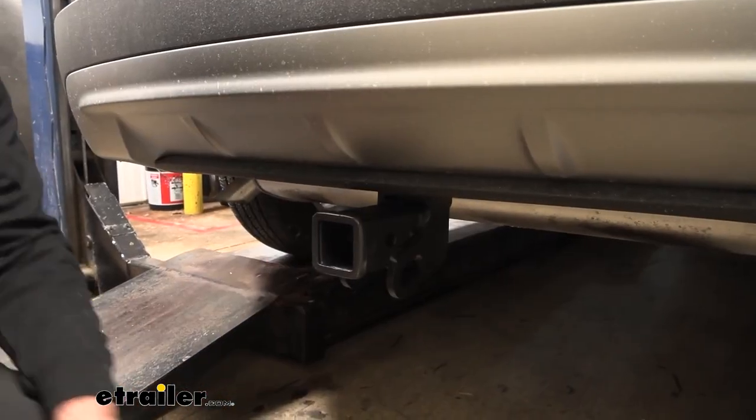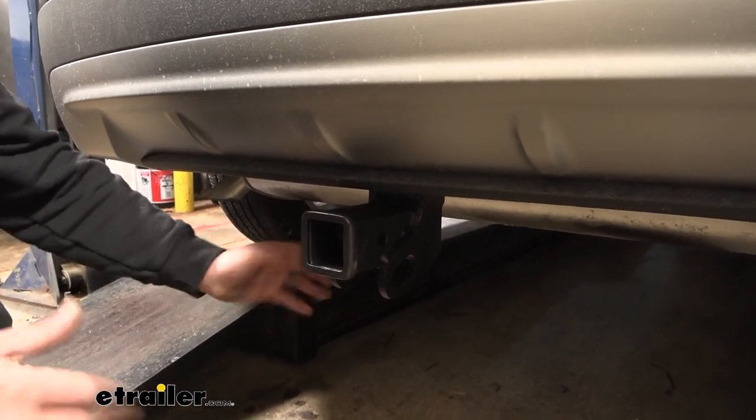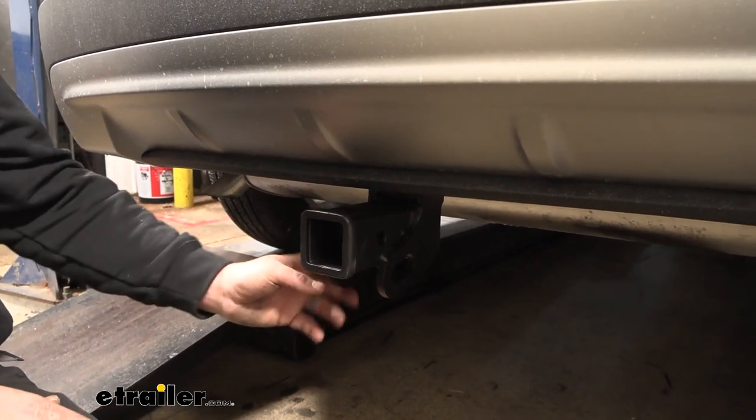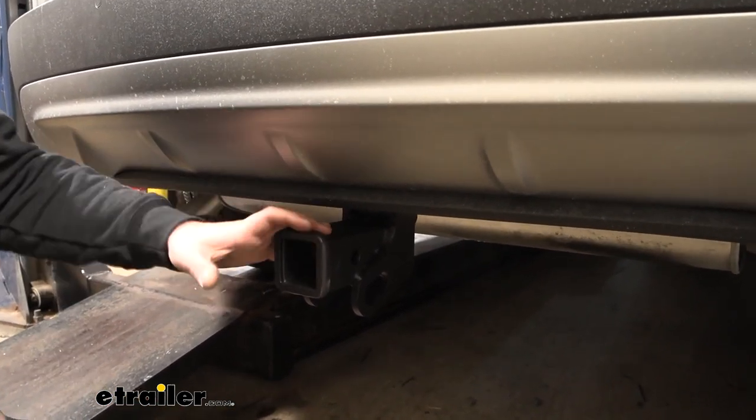This is what your hitch is going to look like when it's installed. The great part is it is a hidden cross tube, so the only thing you're going to see hanging down is going to be the receiver tube opening and the safety chain loops, giving you a nice clean look but all the usability of your hitch.